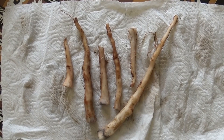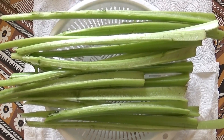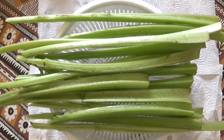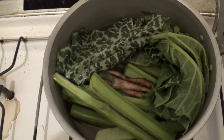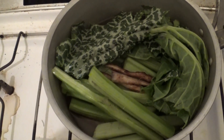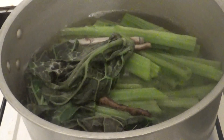Après avoir ramassé des racines, je les nettoie, je les brosse, je les lave. J'ai ramassé aussi des feuilles dont j'ai enlevé la nervure centrale, je les ai préparées. Je mets tout cela dans une casserole — les feuilles dont j'ai enlevé les épines évidemment, les nervures centrales et les racines. Je laisse bouillir un bon petit moment.